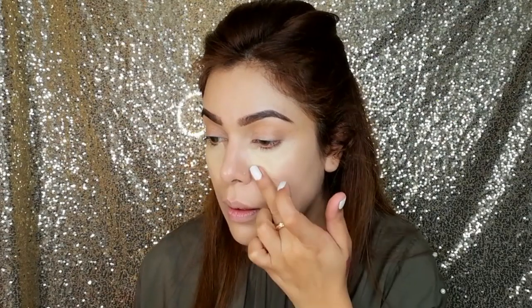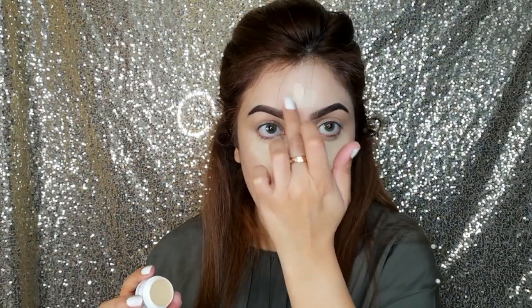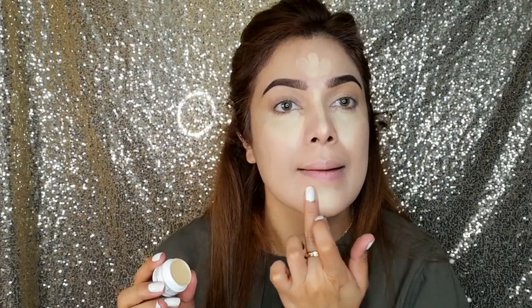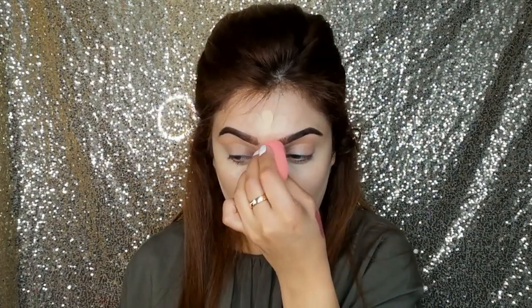Now I am applying it on my under eye, then on the chin, the bridge of my nose, forehead — wherever I want a brightening effect. I have to highlight it so I am applying it there. This is a full-coverage foundation concealer — you can use it as both a foundation and a concealer. Now I am taking the beauty blender and blending it.